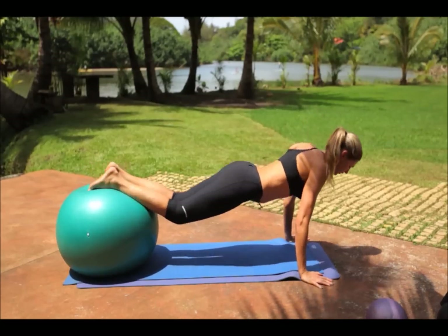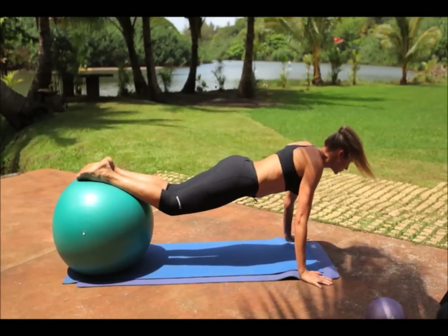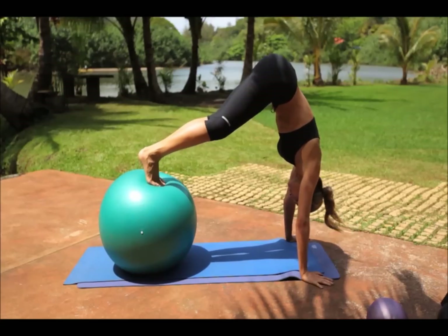Let your feet roll onto the balls so that you're able to use your toes for balance during the movement. Pause and hold, then release back to starting position and repeat.